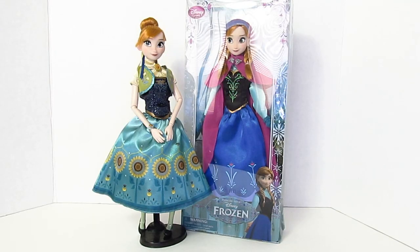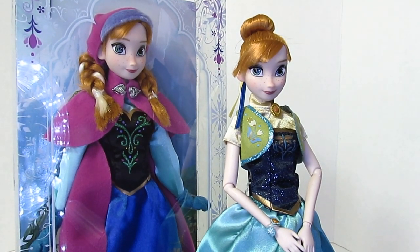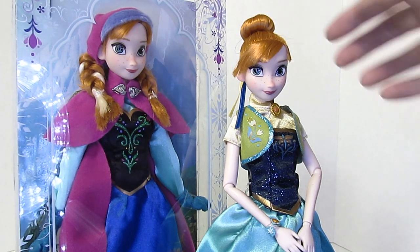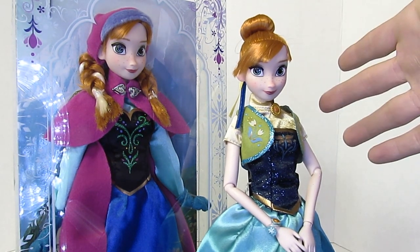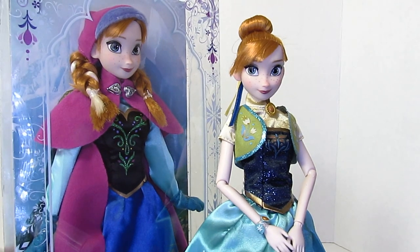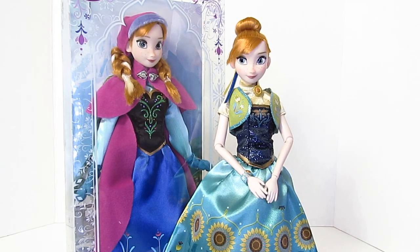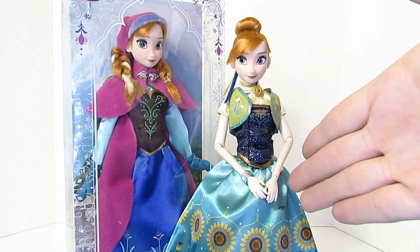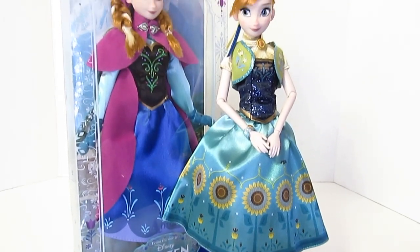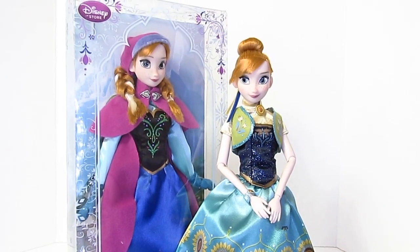This is what Anna looks like side-by-side with the old winter Anna. As you can see, the hairstyle is completely different — she still has her white streak in the old one, but on this one it's completely gone and she's in a sock bun. Her bangs look completely the same, and she still has the same cute face and smile. It's not really fair to compare them since they wear completely different outfits — one is spring-summer and the other is full winter coverage.